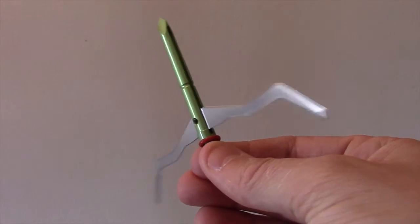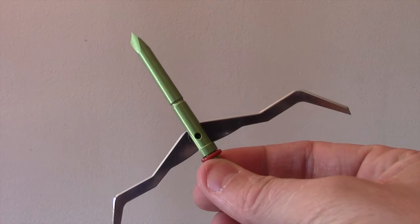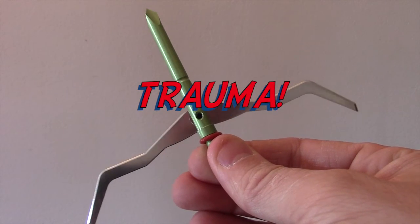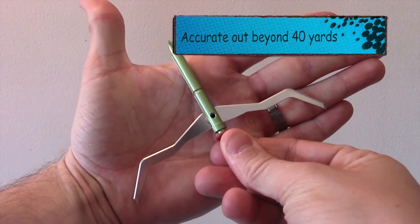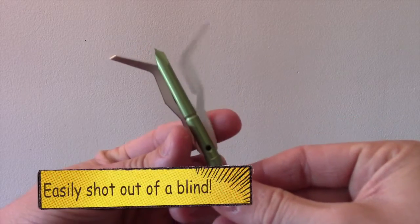Right here is the open broadhead itself — a cutting diameter of five complete inches. It is insane. It's not meant to cut through like a normal broadhead would on, for example, a deer. It's actually meant as a trauma-style broadhead. You're supposed to aim for the bottom of the neck or head, but if you hit a bird in the body, you can absolutely bet the farm that it's going to do some crazy damage.